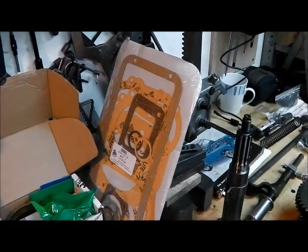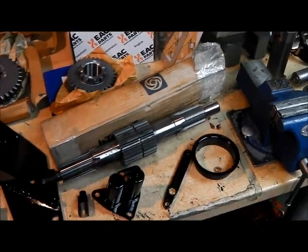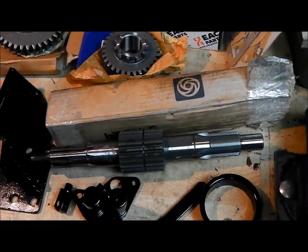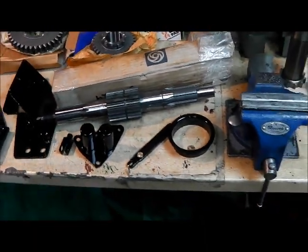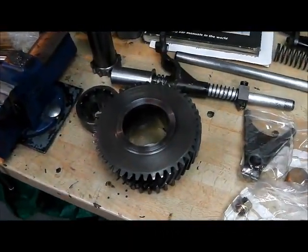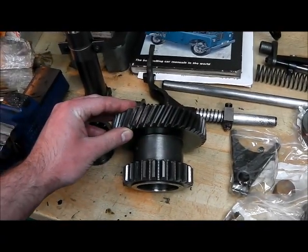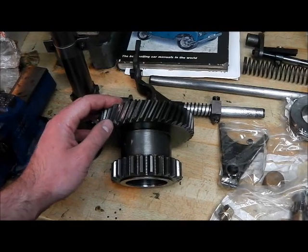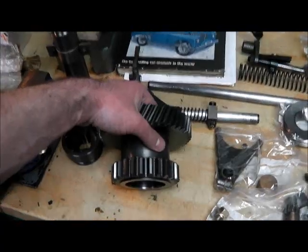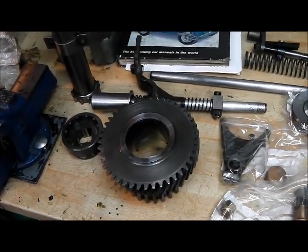The gasket set is the same that I used before - perfectly good. We've got a new old stock Leyland rear output shaft. Now this is the intermediate gear and this looks pretty good. You can see here that we've got in this case the helical and spur type transfer box, and there are all-helical transfer boxes. The one-ton boxes are also different again, so that's something to be aware of when ordering parts.